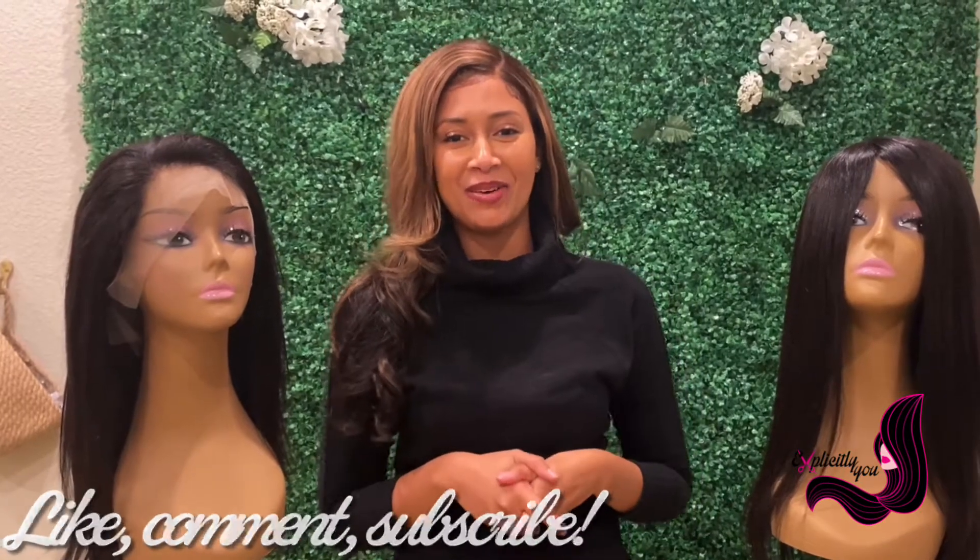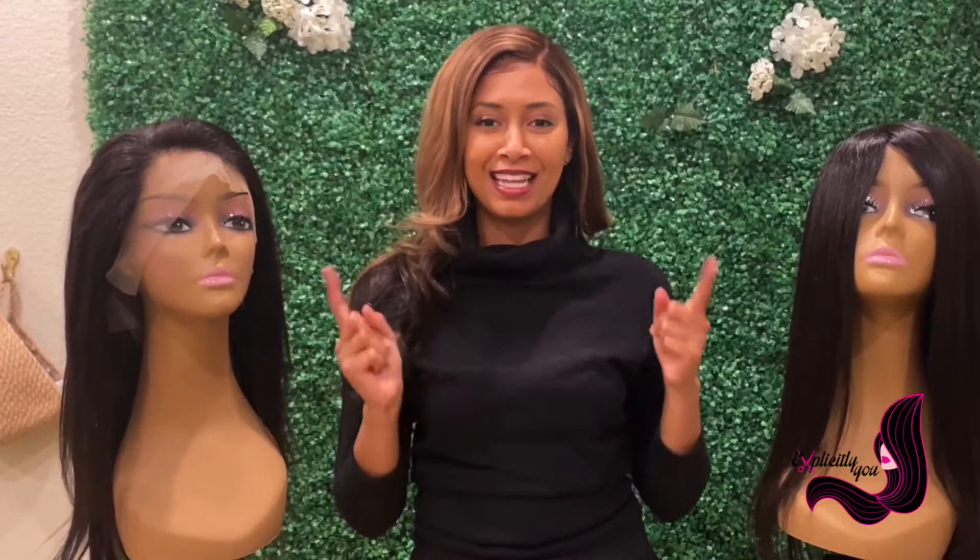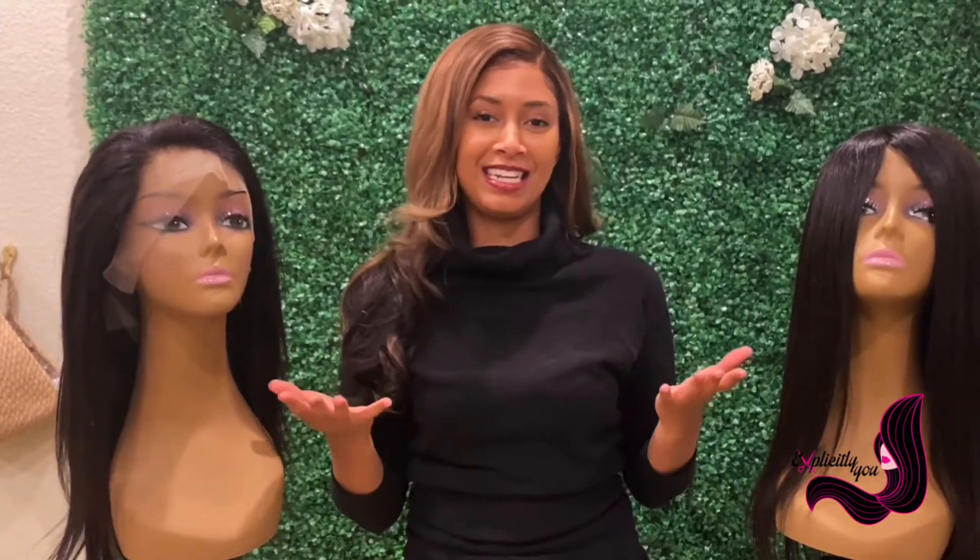Thank you so much for tuning in to another video here at Explicitly You. Before we get started, don't forget to like, comment, and subscribe. Let's get into today's video.